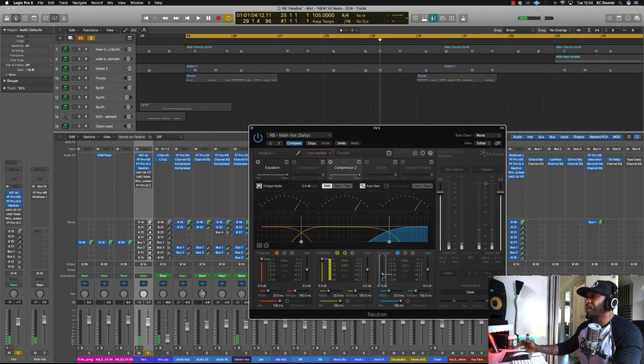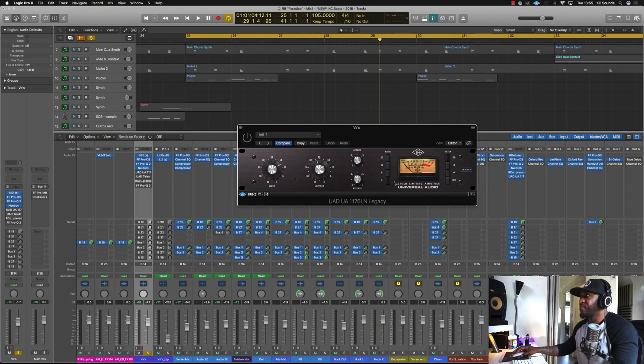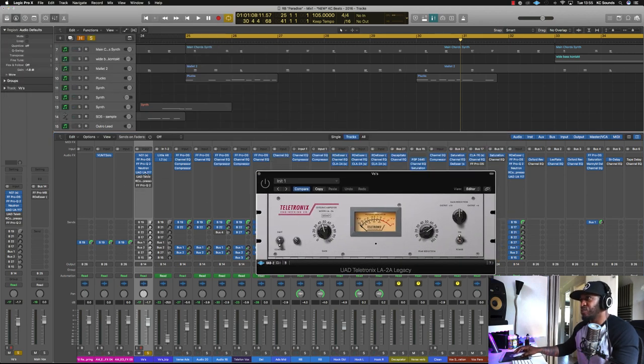Going back to the compression — it sounds like it could have been compressed a bit more, but we've only got a 3.1 ratio on that. Moving on, we've got the UAD 1176. It's boosting the level slightly, but it's also giving a bit of character. Not much compression on that either.